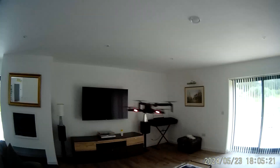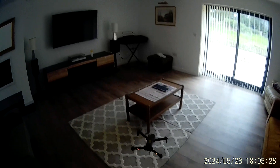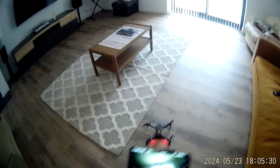Anyway, I'm going to pop it down before I crash it inside on the maiden flight. There we go — that's it, thanks for watching.